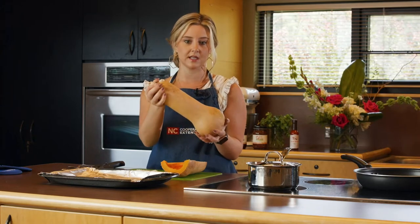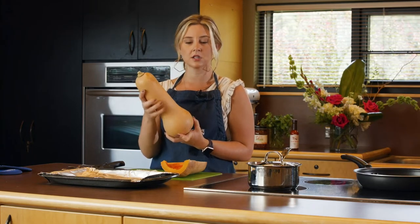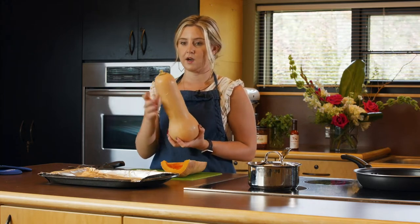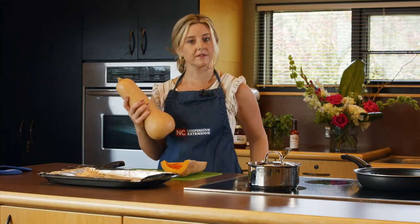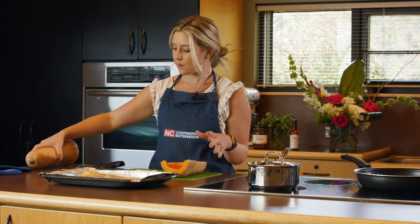So this is what a butternut squash looks like. It is definitely more of our fall squash, but it is in season now. We start to see it August, September, and into October. And it's got kind of a sweet flavor to it, but it's so tasty.